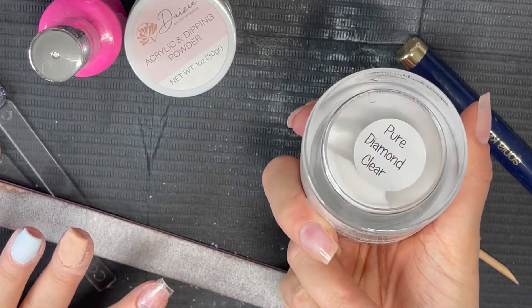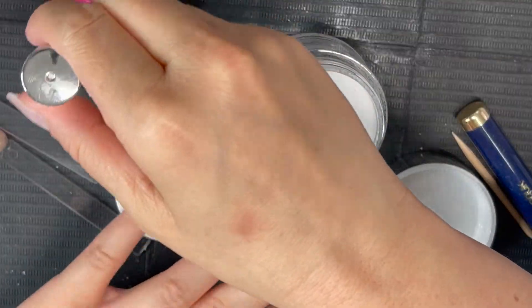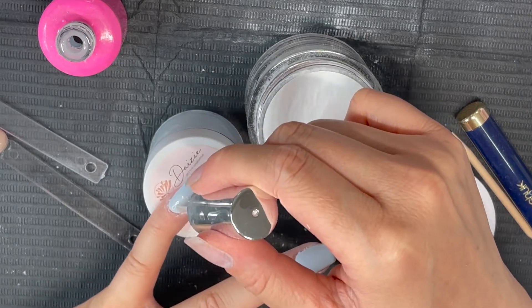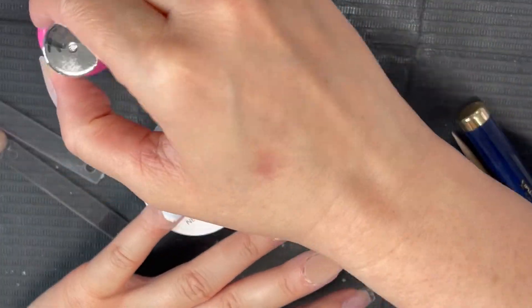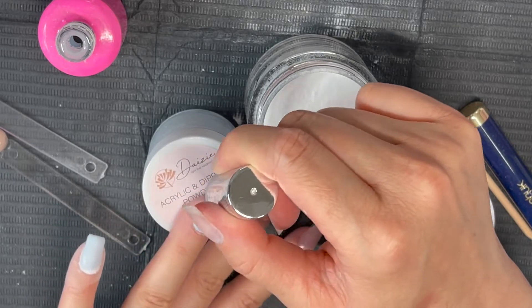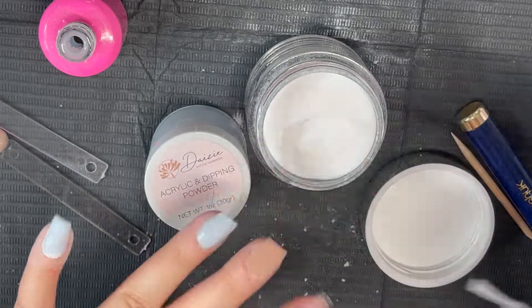Alright, so now I'm going to go ahead and encapsulate my nails with Pure Diamond — it is Risen Legacy's Clear Dip Powder. I like to clear cap all my nails before filing and buffing, and I like to do this step as well before I use any glitters. So after I dip in the clear, I'm going to go ahead and activate just to ensure that I don't get any other glitter on nails that I don't want to be sparkly.